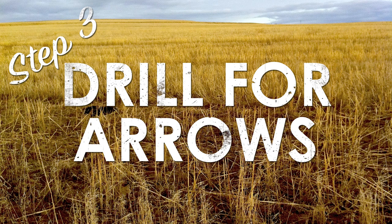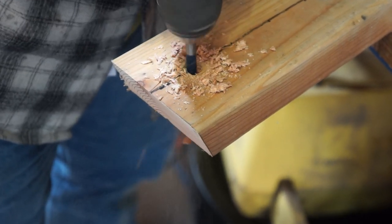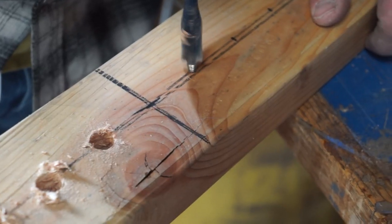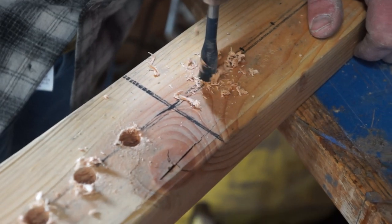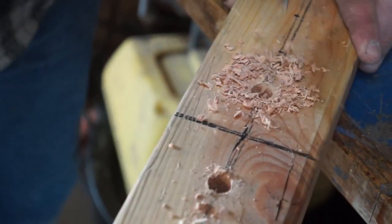You can find all the lengths, measurements, angles, and all that stuff in the description below - we'll also have a little cheat sheet you can download. We drilled holes on the top horizontal and the bottom horizontal bar. You want to go all the way through on that top horizontal bar, and you need to drill at an angle - because the V comes to a point, so the arrows can actually go all the way down and come to a point.